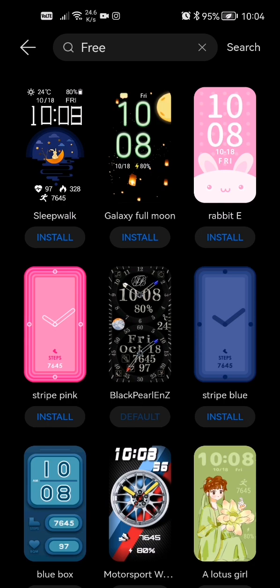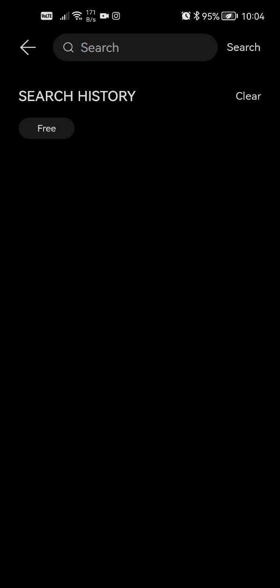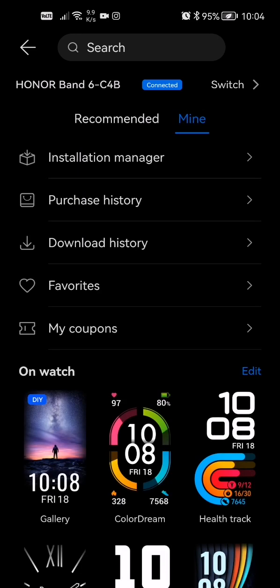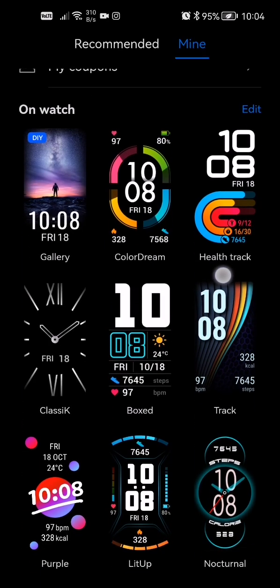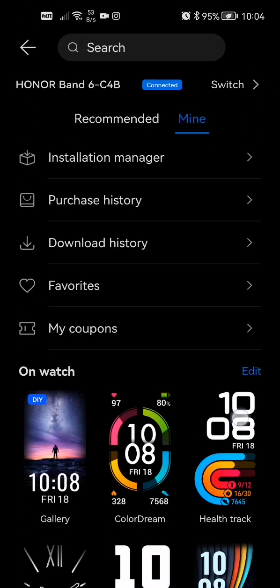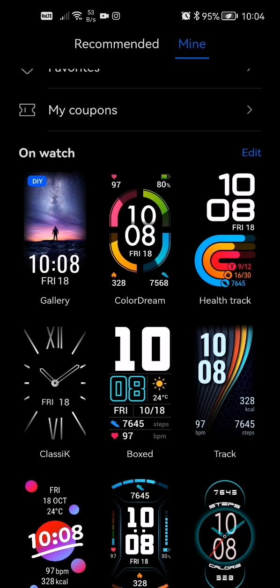Once you see it's downloaded, go back, scroll back, and go to Mine. From here you guys can see whichever watch face you have on the watch. Once you download it, it will be selected on your watch. You can see all your downloaded watch faces there — all these are free and I haven't paid for a single one of these.